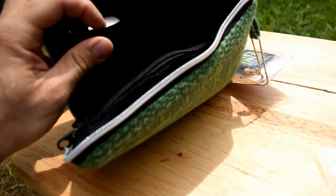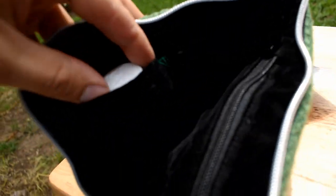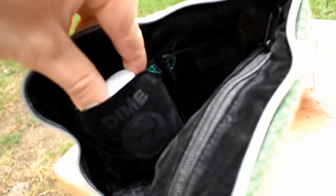I probably should have looked up what this material is made out of. It's really thick material in here, and obviously it's designed to prevent glass from breaking. So I thought these little pockets might be good for something.